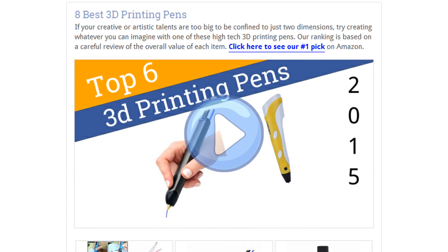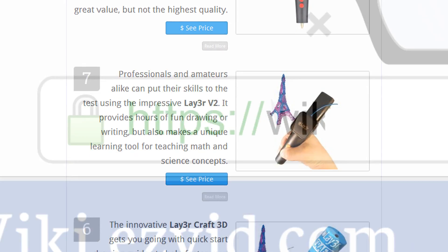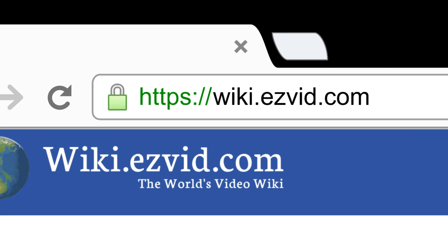To see all this stuff, go to wiki.easyvid.com and search for 3D printing pens, or click beneath this video.